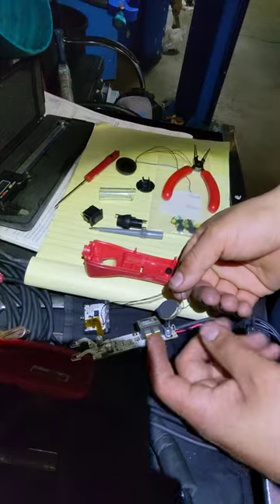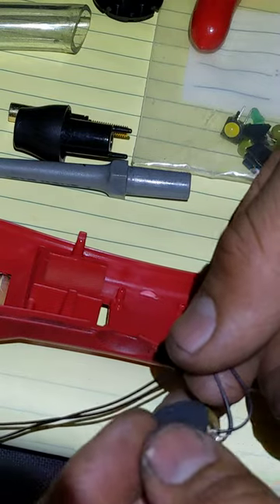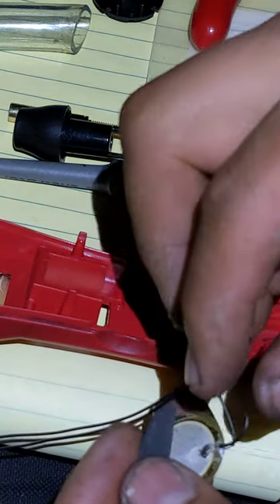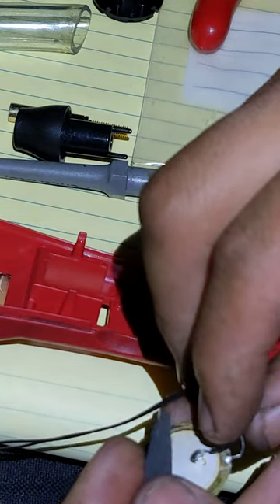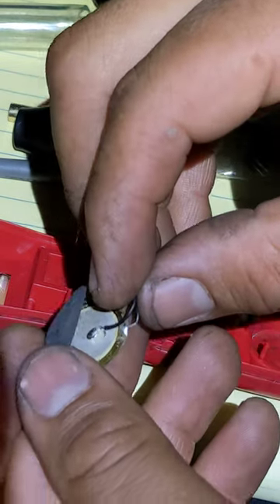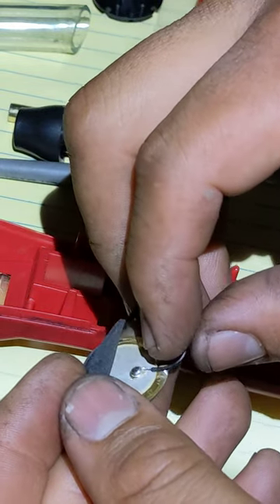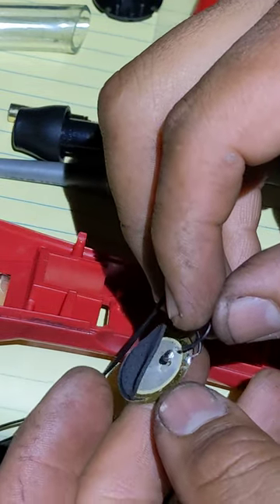You can see that mine — one of the terminals on the speaker is separated. I'm gonna try to go ahead and correct it, see if I can actually put it all together again, trying to fix it and see what happened.